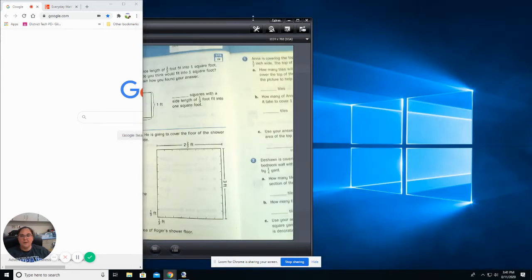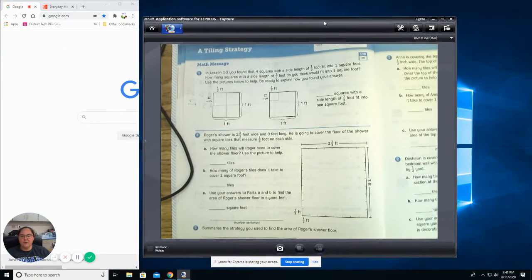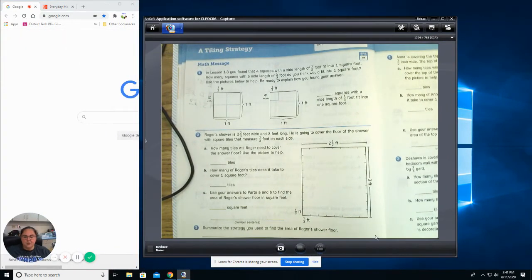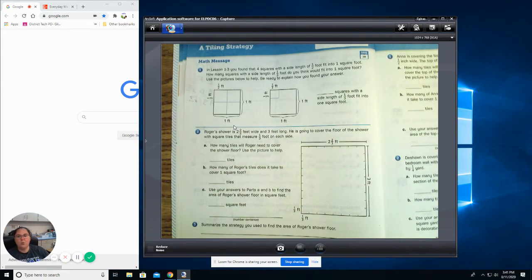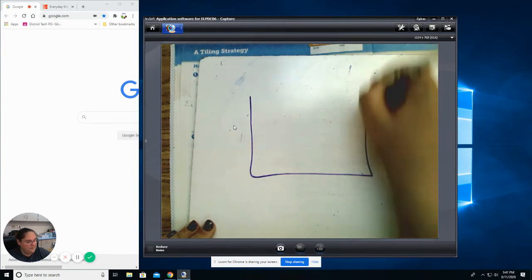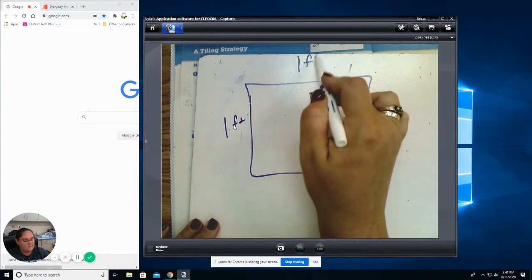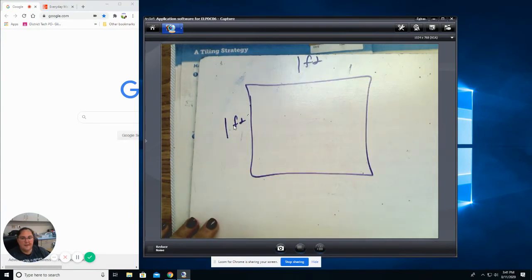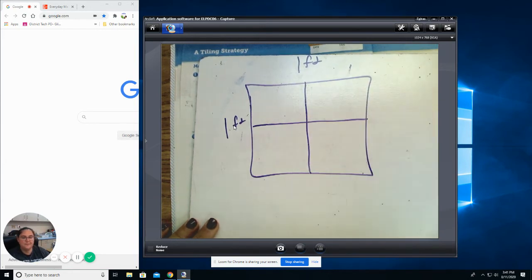Awesome job. So we're going to work on unit lesson 1.4. So what we did yesterday is we talked about how if I have a piece of paper that is one foot long by one foot, but I separate it into half-foot sections — it looks like this.